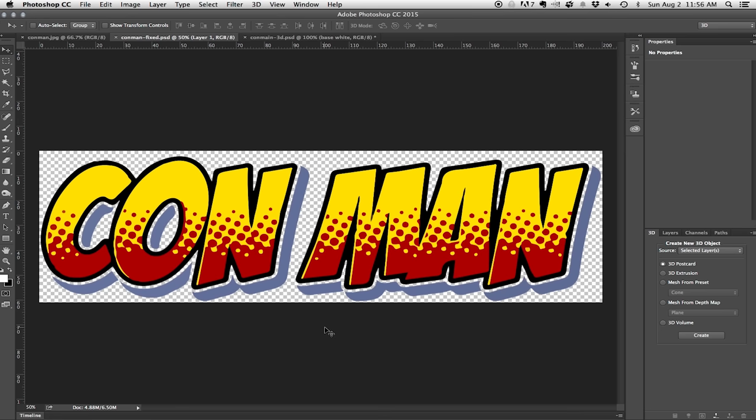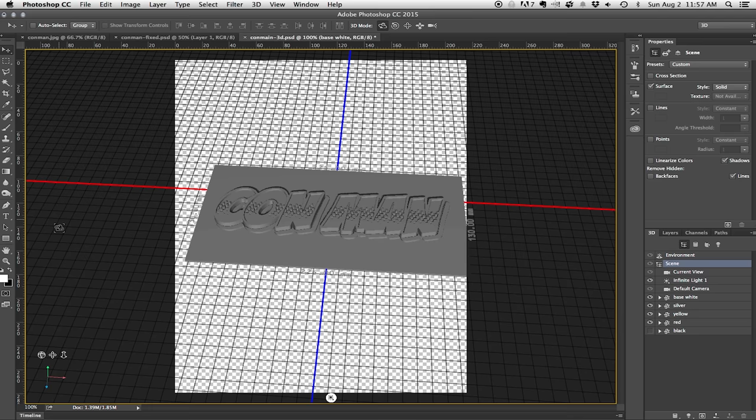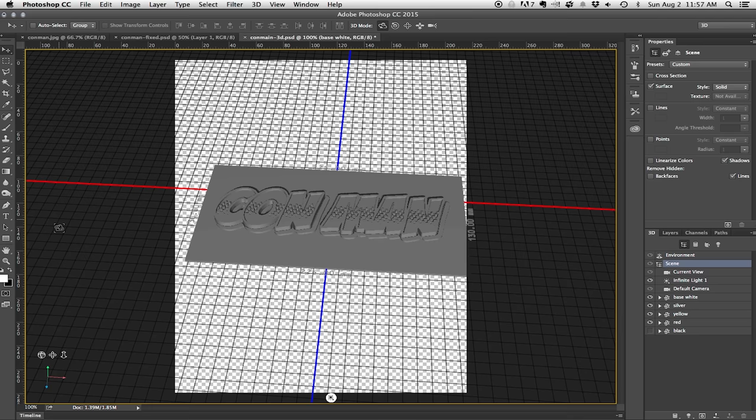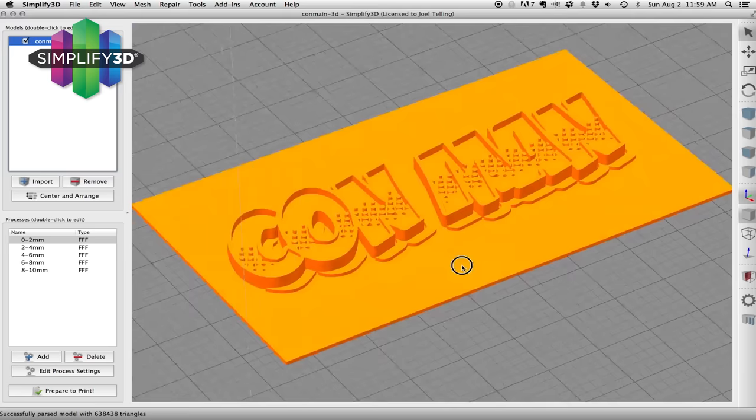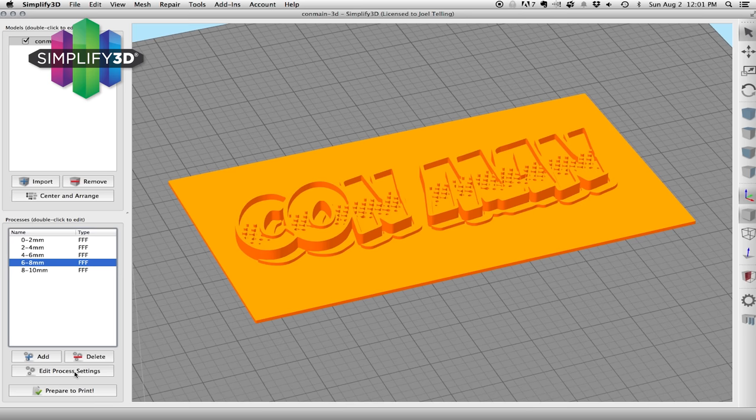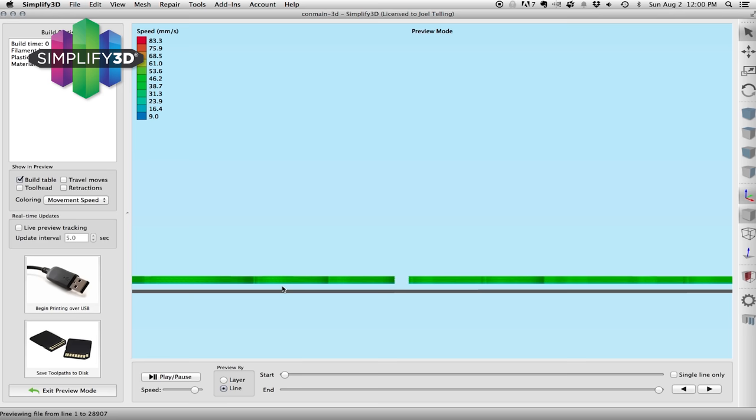I was working for Adobe at the time and used Photoshop to create STLs. Photoshop has a 3D engine within it and can export the STL file format. I would bring designs into Illustrator and then select color areas. Once selected, I would bring those into Photoshop as 3D layers. Each 3D layer was given a different extrusion depth, and then in Simplify 3D, a new process was given for each extrusion depth. Each process would start and stop the printing process at various extrusion depths, meaning I extruded filament of certain colors at certain heights.